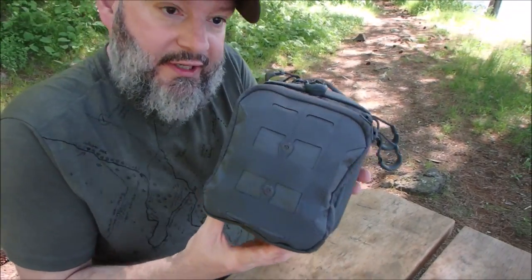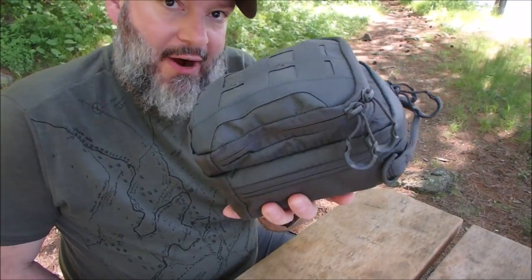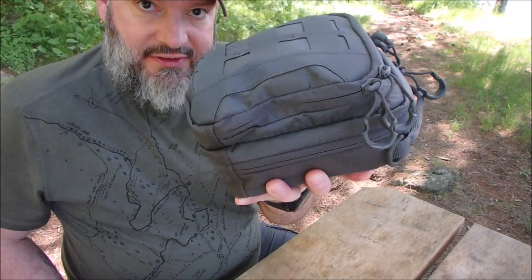Here it is. This is what I carry out. This is my power stuff — all my power stuff's in here. I try to keep it organized. This is where my flashlight is, batteries, power pack, camera stuff.